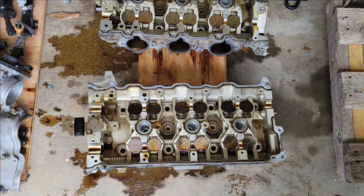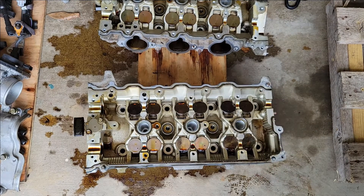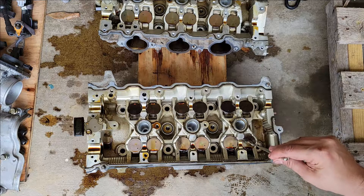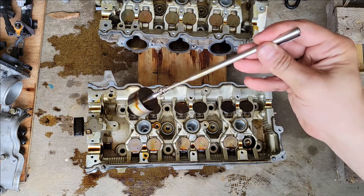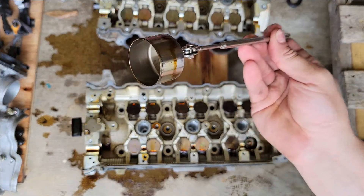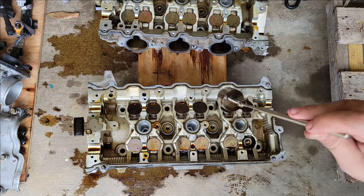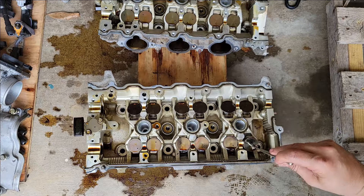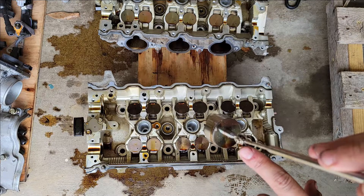The only thing you really need for this is a little magnet — that makes it a lot easier to pull these buckets out. Just stick your magnet in the middle and it should pull straight out. The biggest thing here is you've got to keep these in order. This one here has to go back in this exact spot.